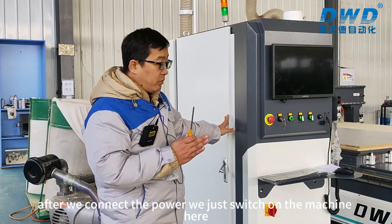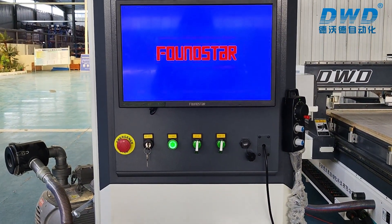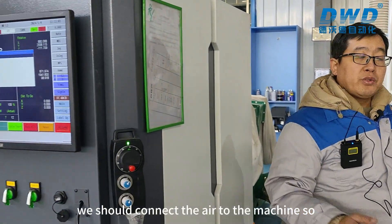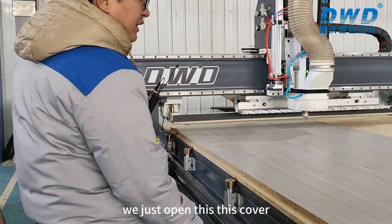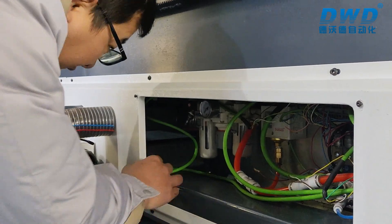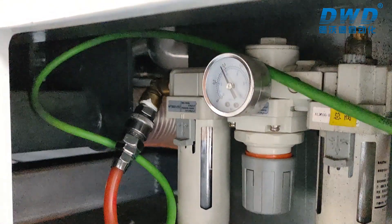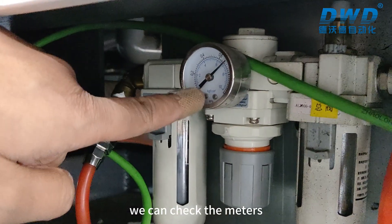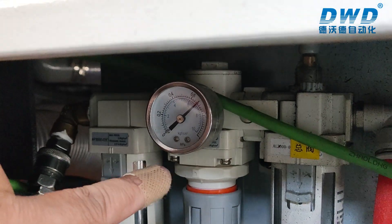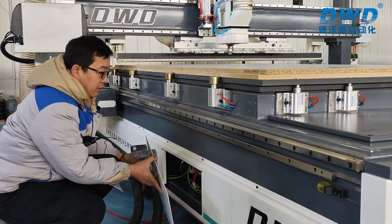After connecting the power, we switch on the machine. Then we connect the air supply to the machine — open this cover and connect the air to the connectors here. We check the pressure meter; the value must be at least 0.6 MPa. After connecting the air, put the cover back.